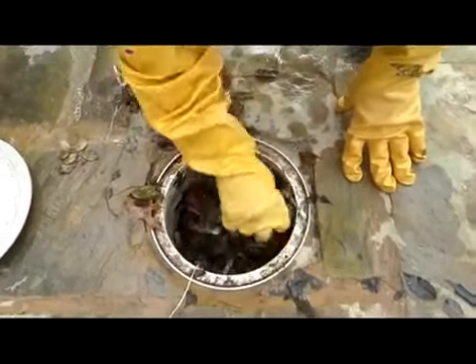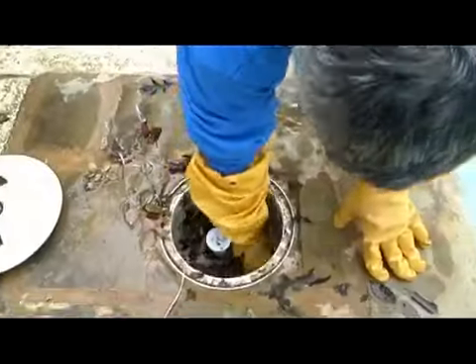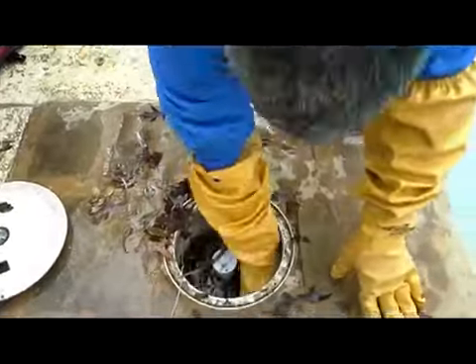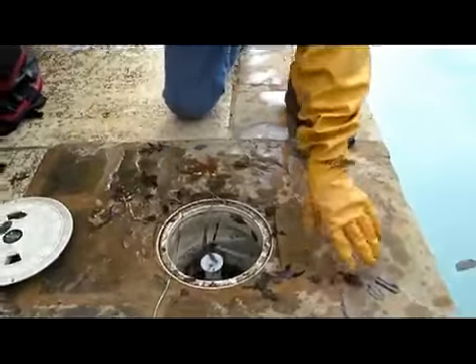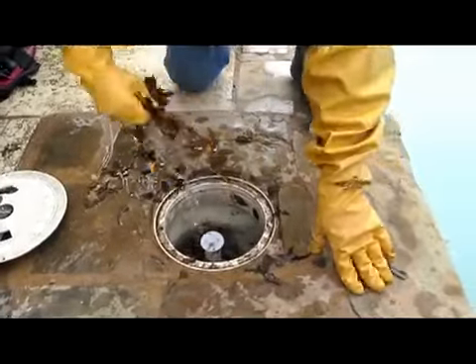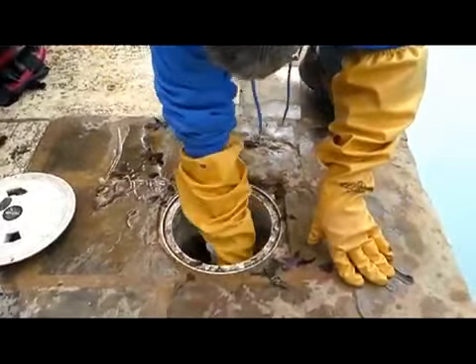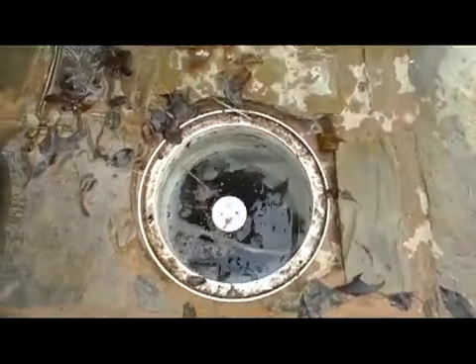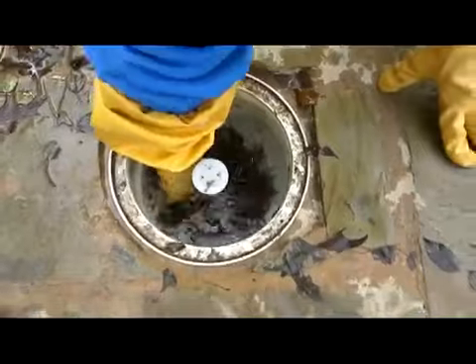So you want to just dig some of that stuff out by hand before you ever pull the basket out. I'm going to dig as much out of there as I can. And now, if you look down in there you can see that most of it is down inside the basket now. I'm going to take another swipe out of there.